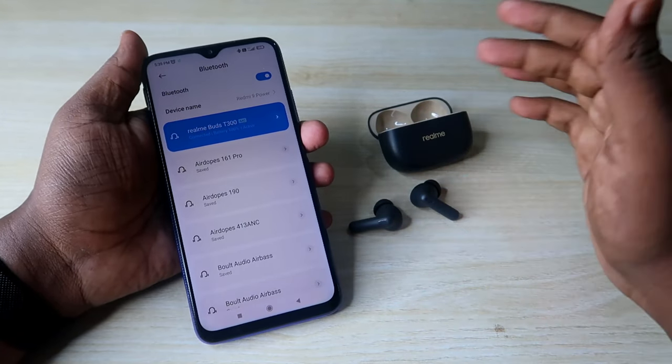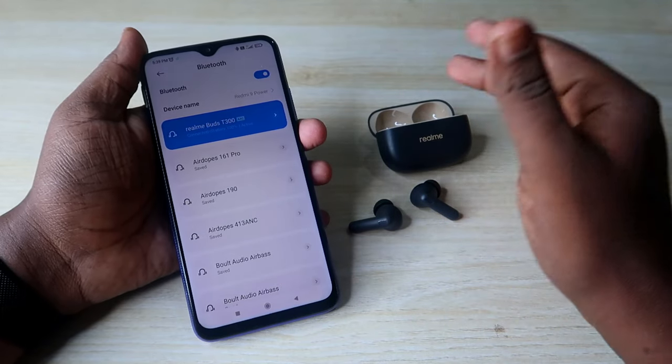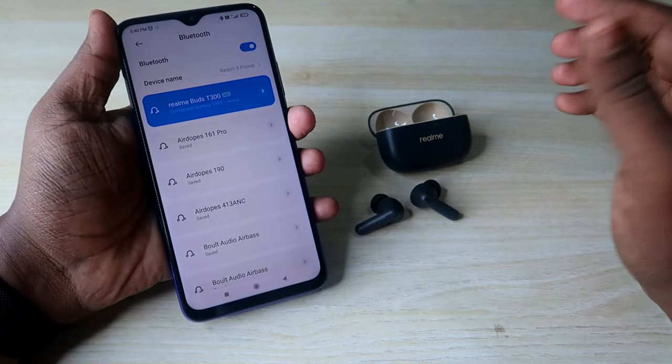The Realme Buds T300 has been paired successfully with your smartphone. If you had any connection-related issue, doing the reset process allows you to reconnect and hear audio in both the left and right earbuds without any problem. There are also two more options to check out.